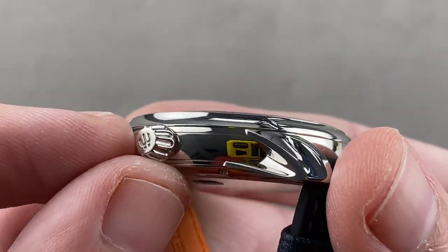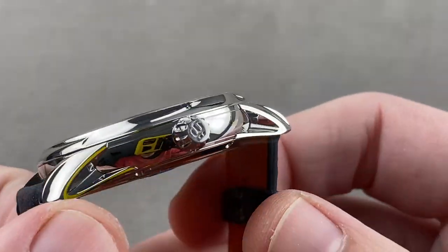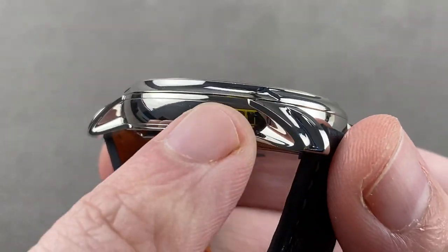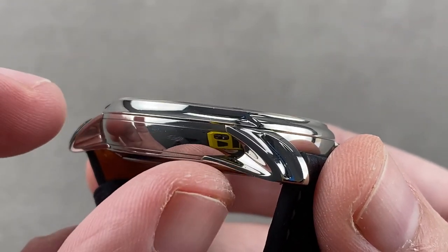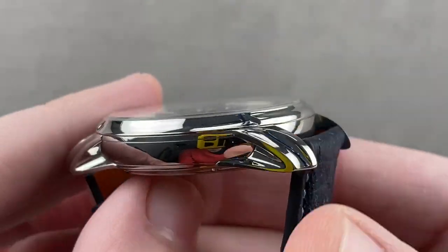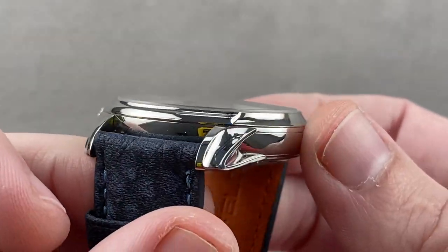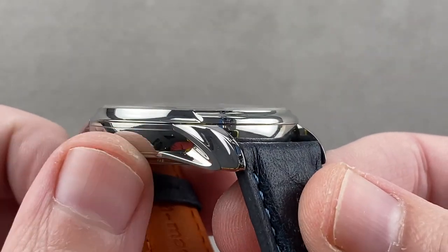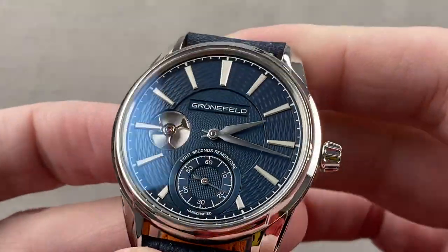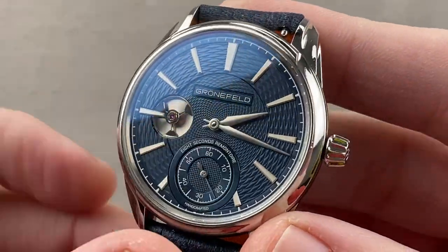The crown is conical with deep and sharp knurling, and you can see the Grunefeld logo rolling over. Grunefeld mentions in their literature that this particular steel has been set at a molecular level to shine more brightly and appear more white, more like palladium or platinum. While I cannot verify that, as I don't have a control sample of steel available, it does look awfully bright — almost the way you would find polished platinum.